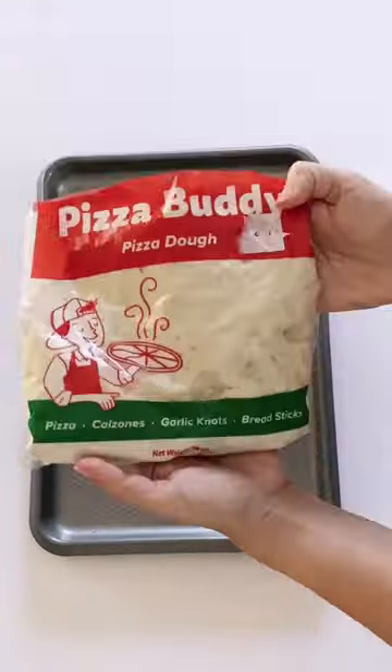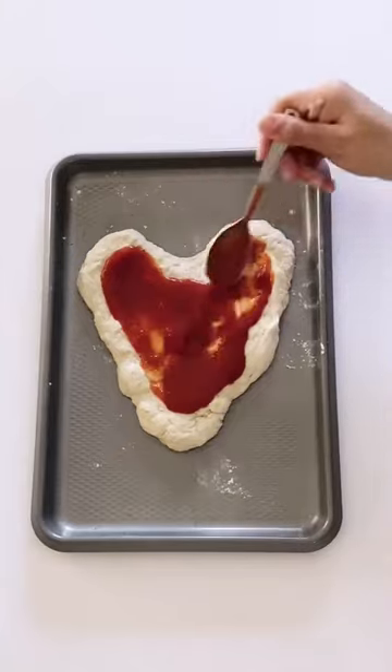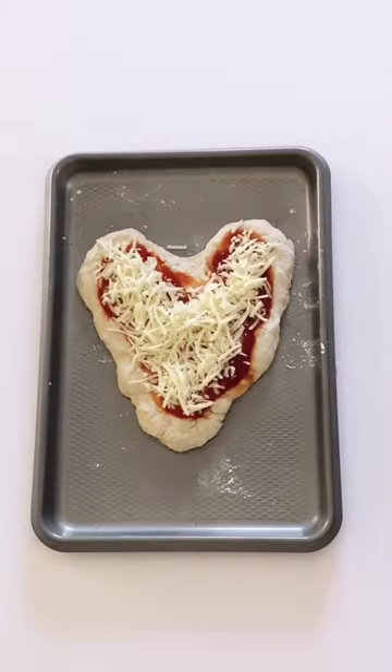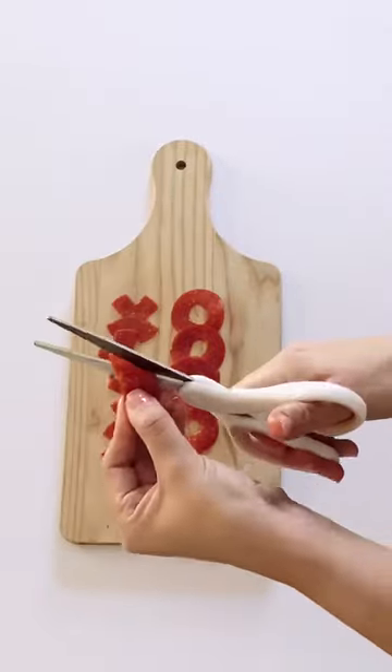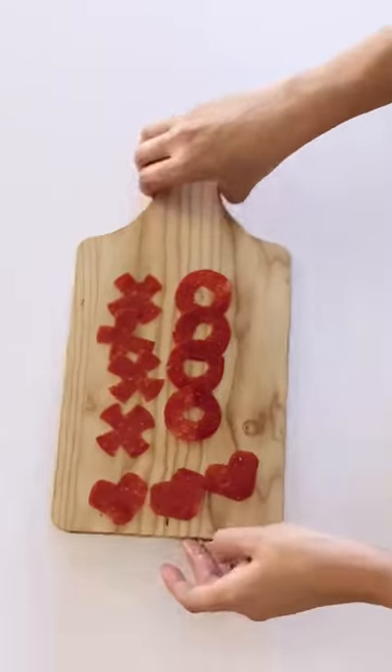Heart pizzas are kind of a Valentine's Day tradition. Since we have kids, we don't normally go out on Valentine's Day, but it doesn't mean we can't make it special. Making heart pizzas is something we love to do as a family, and it brings us closer together. Each one of us can make our own personal pizza just the way we like it. I like to cut these fun Valentine's Day shapes for my kids — it makes their pizza extra special.